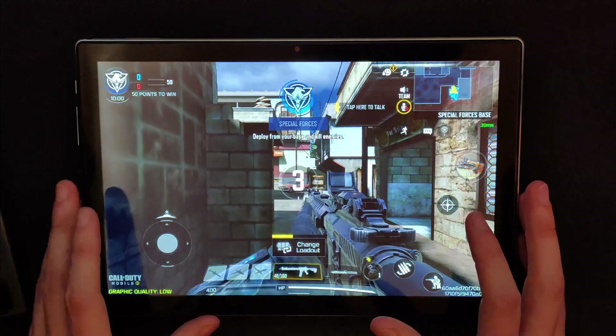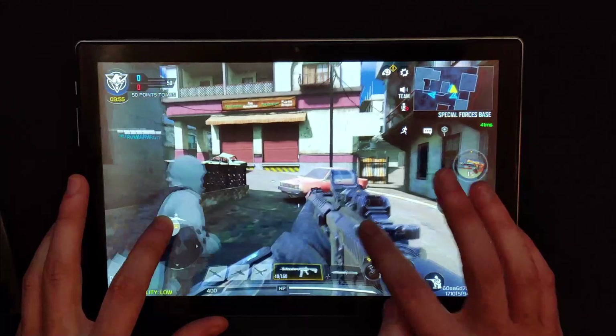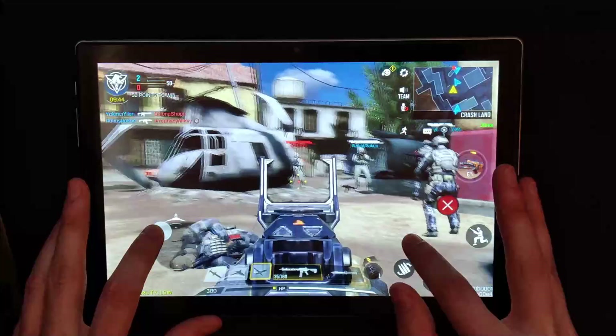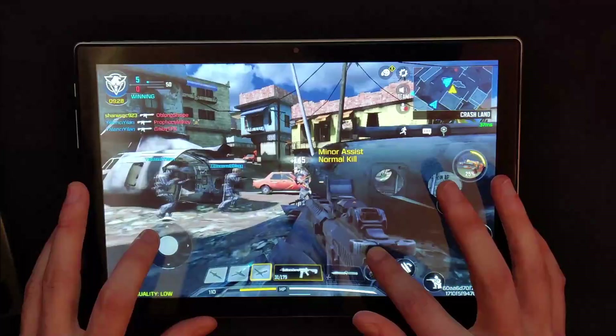I also tested COD Mobile, and here in a match it's running really smoothly — the game actually looks pretty solid. I managed to get a kill, though I cannot stress enough how bad I am at mobile games. After all the gaming testing, I'm sitting at 76% battery, so I've lost about a quarter of the battery during all of this. Battery life while gaming probably isn't going to be unbelievable, but luckily they included a charger, so you can just keep the thing plugged in if needed.